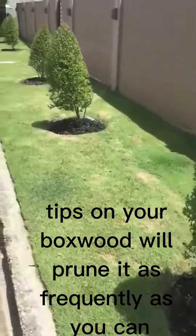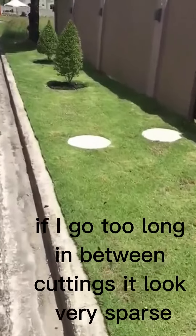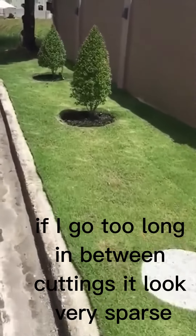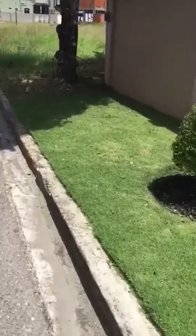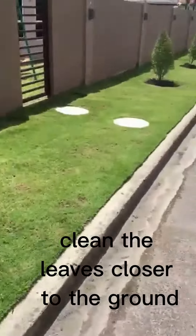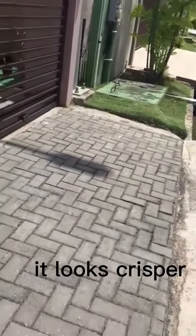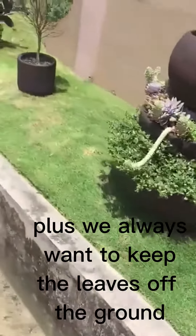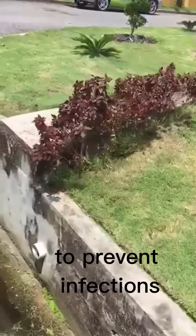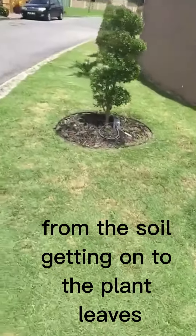Tips on your boxwood: prune it as frequently as you can in order for it to thicken up. If it goes too long between cuttings, it looks very sparse. Also, clean the leaves closer to the ground to expose the trunk of the tree — it looks neater and crisper. Plus, we always want to keep the leaves off the ground to prevent infections from soil getting onto the plant leaves.